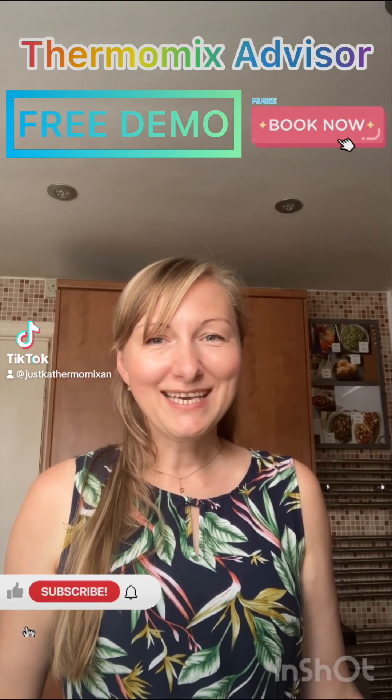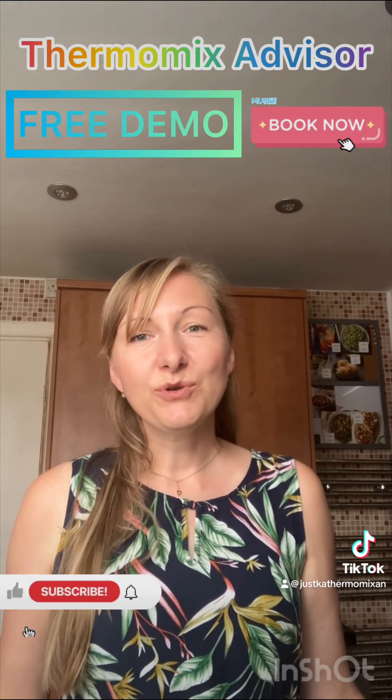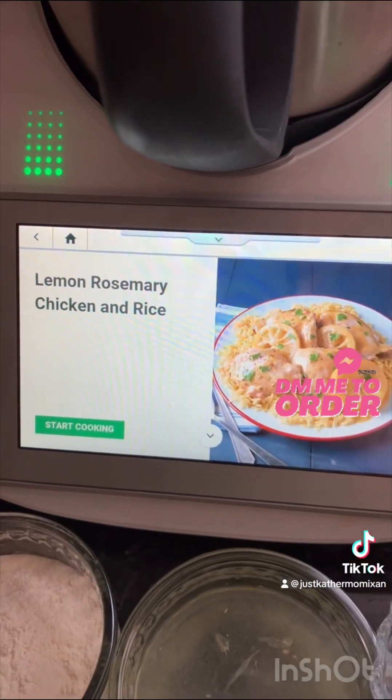Hello everyone, I hope you're enjoying your weekend. Let me know in the comments what's on the menu today at your home for dinner. I've decided to prepare lemon rosemary chicken and rice in my Thermomix, so let's start.